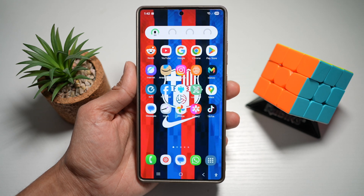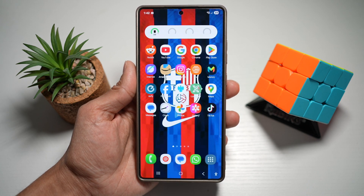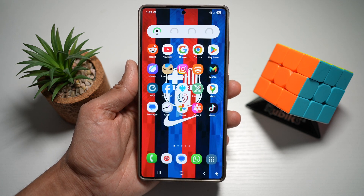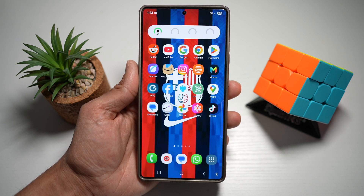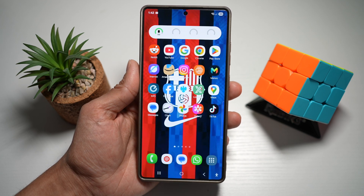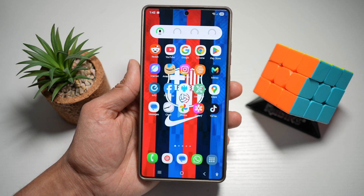That's it for today's S25 Ultra deep dive. I hope you found at least one feature that will make your phone work even better for you. If this helped you, don't forget to like the video, subscribe, and comment below which feature you're using first. Your support means everything — every bit helps the channel grow and reach more Samsung lovers like you. Thanks for watching and I'll see you in the next one.